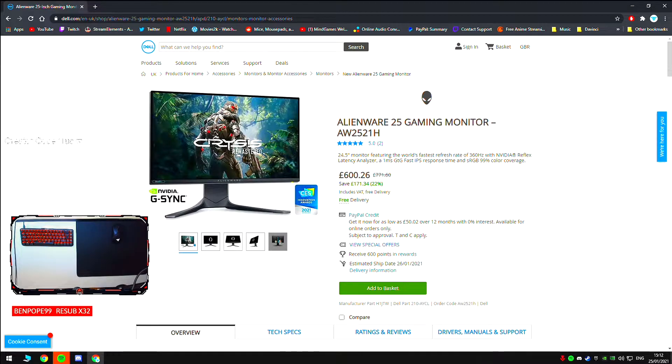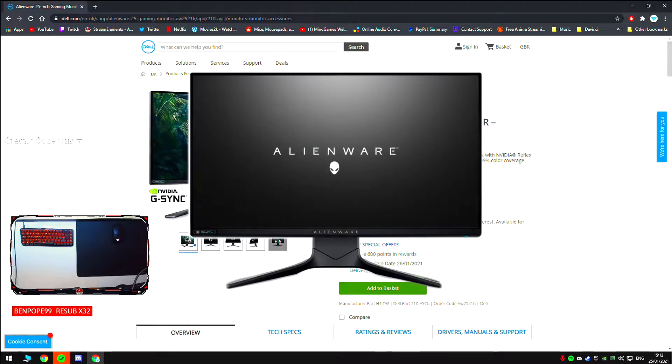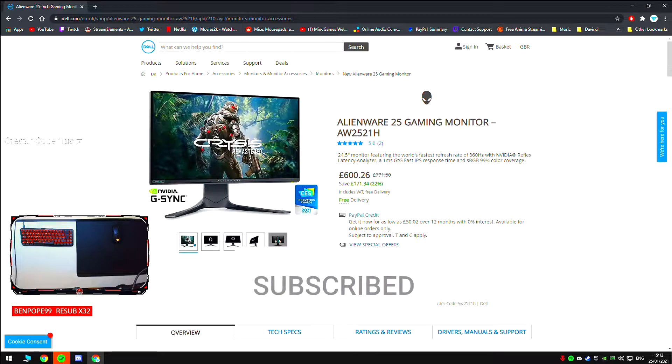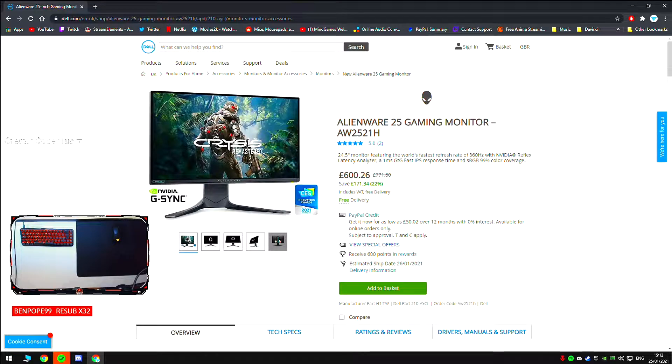Hey guys, Tux here, professional Fortnite player. Welcome back to another review. Today we are going to be looking at the 360Hz gaming monitor. It houses a G-Sync module and an IPS display, and I'm going to try and help you decide whether it's worth your money in this video. So let's jump straight into it.